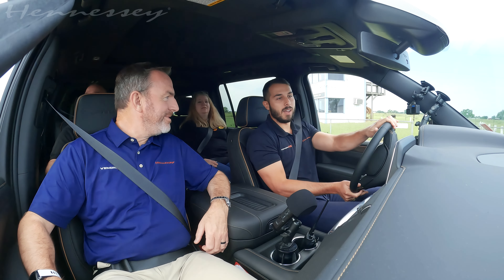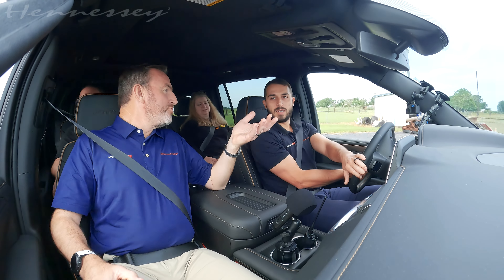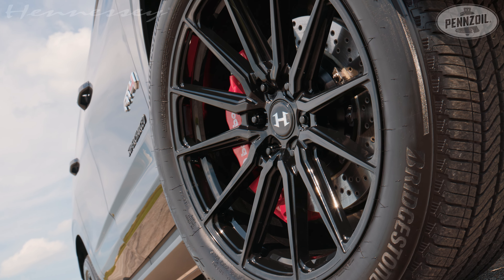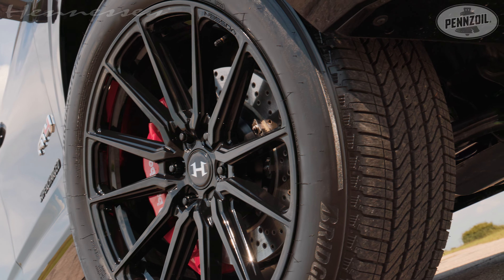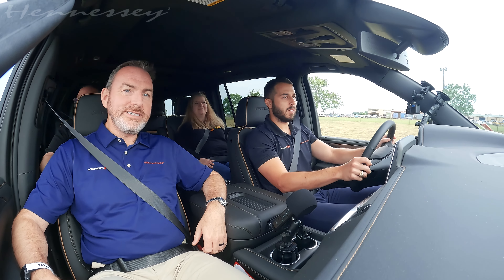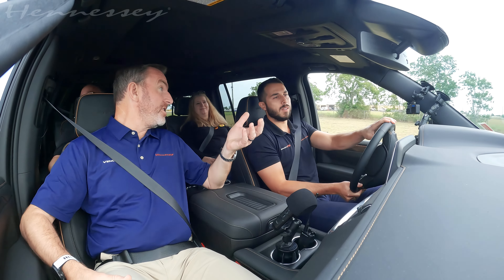These are drilled rotors, so you're getting six-piston calipers with drilled rotors — you get a lot more braking clamping force and more heat absorption and dissipation, which is a big deal, especially if you're towing.